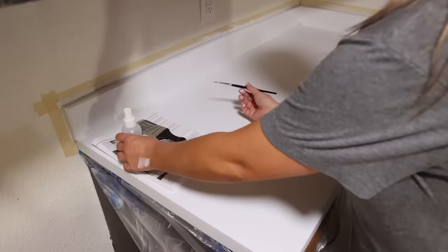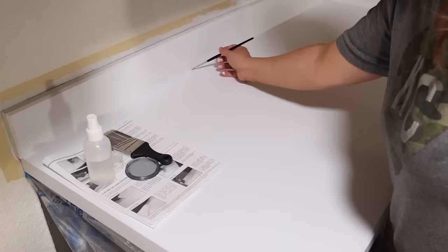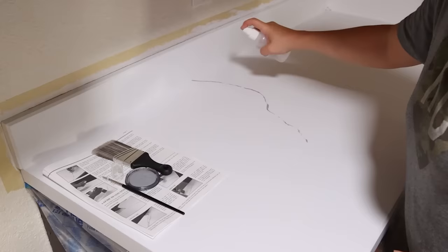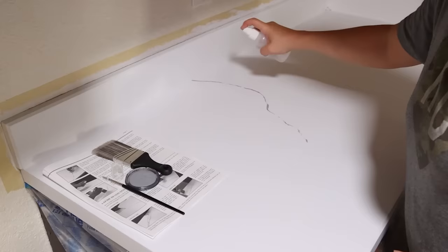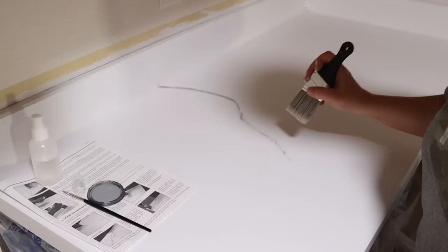Let me show you the technique I use to put my veins on. The kit comes with some gray paint, so you're going to use a small brush and just lightly drag the brush onto your countertops. As you're dragging the brush, you want to twist it — this is going to break up your paint a little bit. Then you're going to come in with a water squirt bottle and spray it on your veins. Next, take a two-inch brush and dab your paint. If you want them to be softer, dab more. If you want a more distinct line, just dab a little.